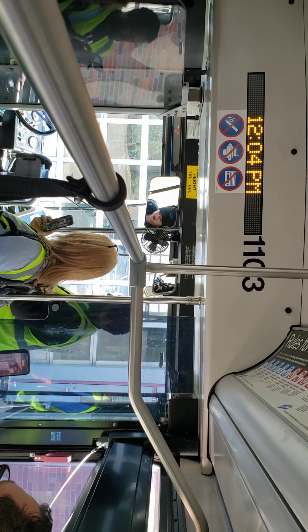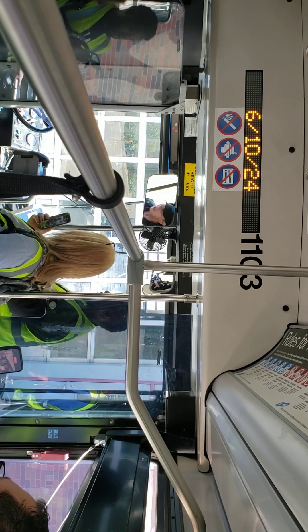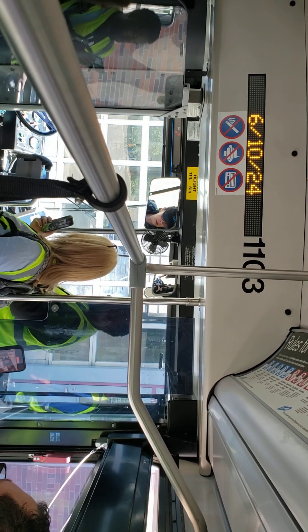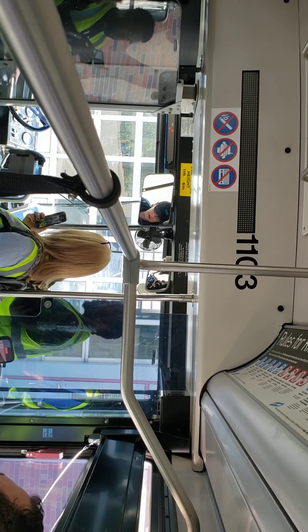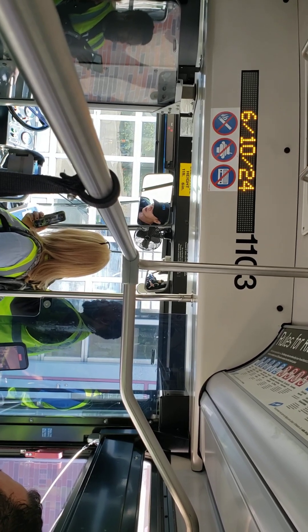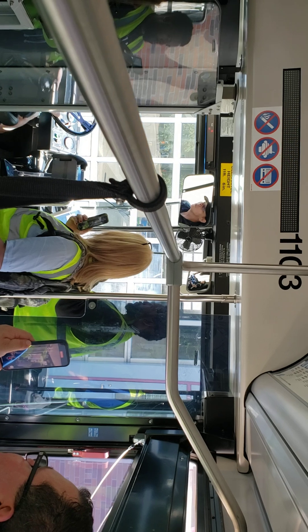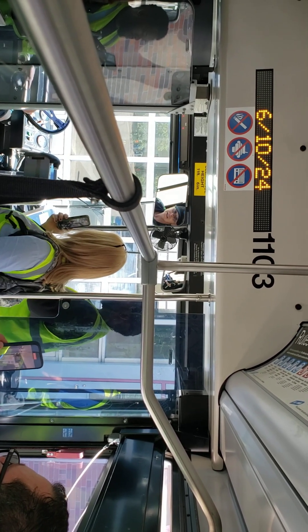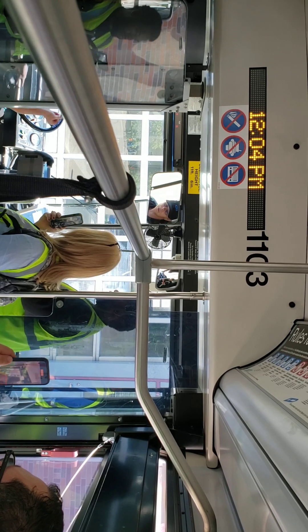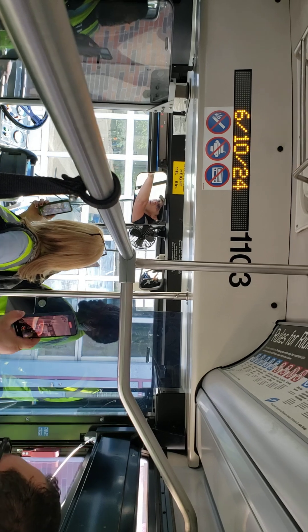The next thing we're going to do is our low air warning alarm. Set the parking brake, then pump the air down until the warning alarm comes on solidly — it's going to start chirping first, so keep pumping until it comes on solid. It's got to come on at or above 60 psi. Some buses do not have an audible alarm when the bus is turned off, so watch for that light up there. It came on and it was above 60 psi, so that passes.